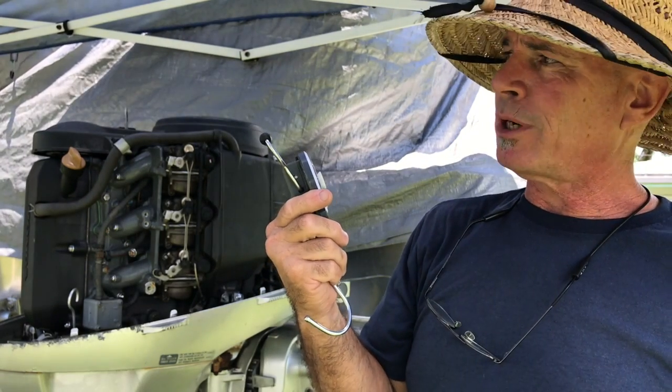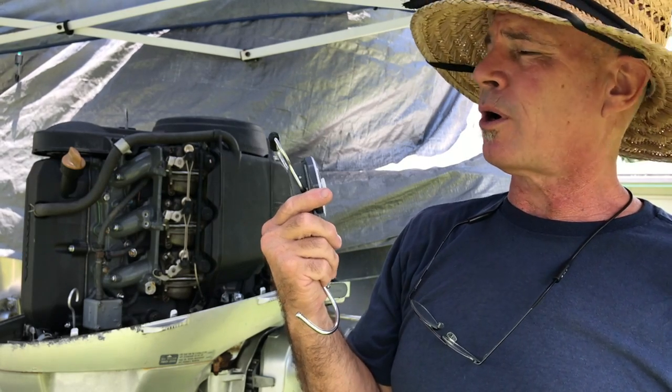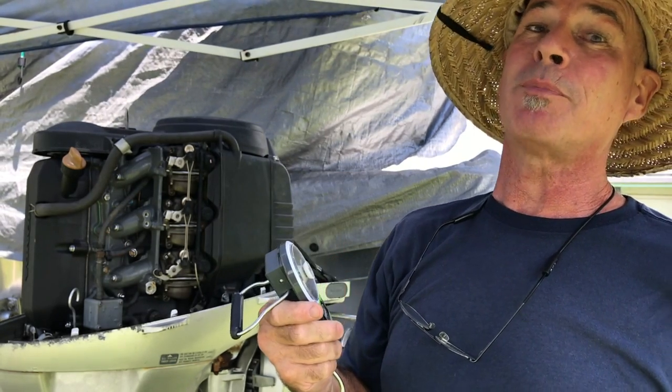Not much, but really more than I would trust to one of the RC servos, even though you can get some pretty big ones.